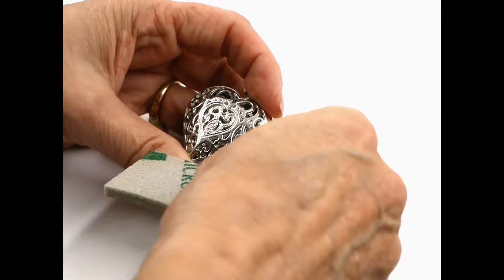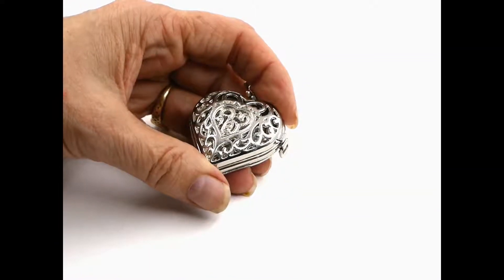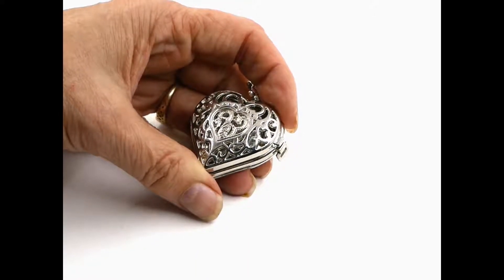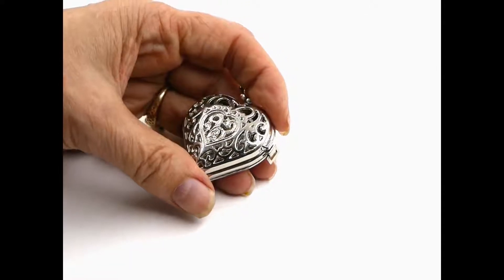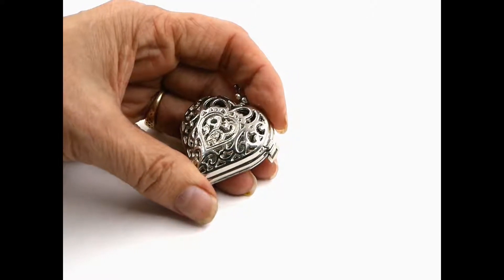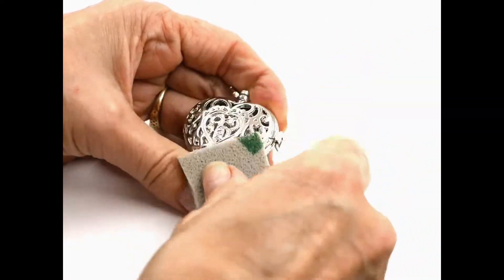I wanted to talk about something interesting I discovered this weekend when I purchased stainless steel. I always test it, but I always thought stainless steel was stainless steel. What manufacturers have started to do is actually call it 'stainless steel in color' — and it's not the metal itself, it's plated copper and other metals.